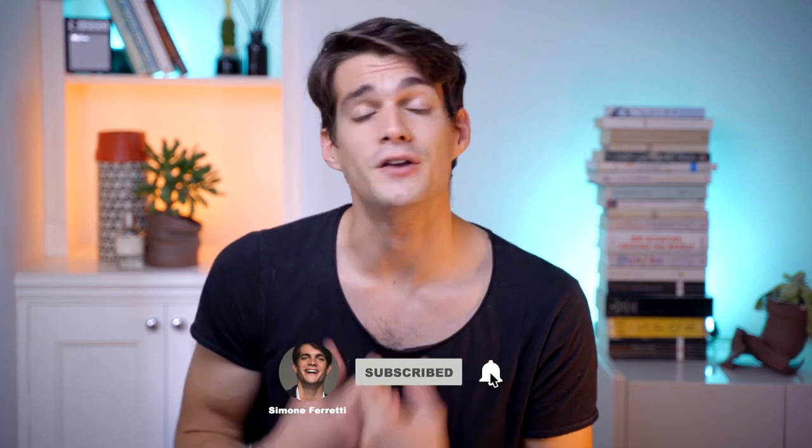If you enjoyed this first part, please take a moment to leave a thumbs up and consider subscribing — it's free for you but it really helps a lot. Now let's talk about the second way to create the same effect in a much quicker and easier way.